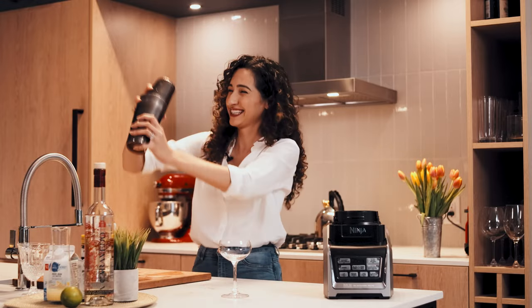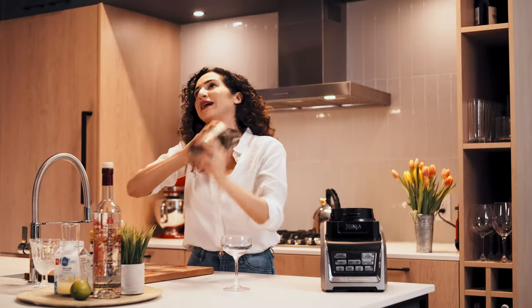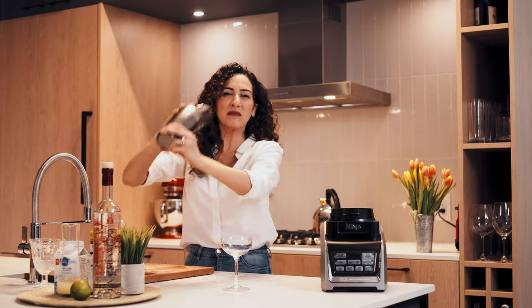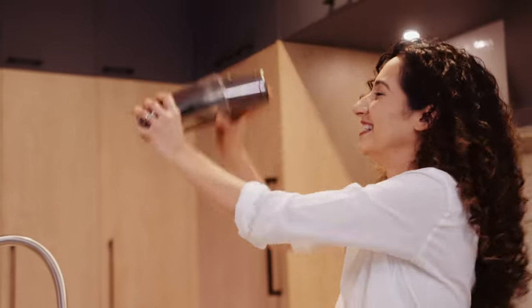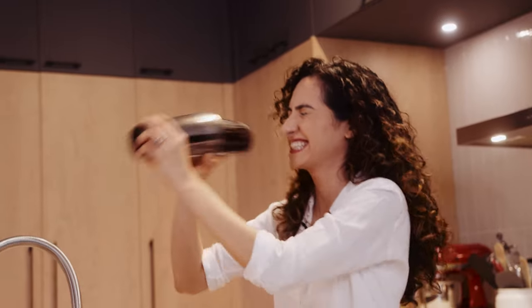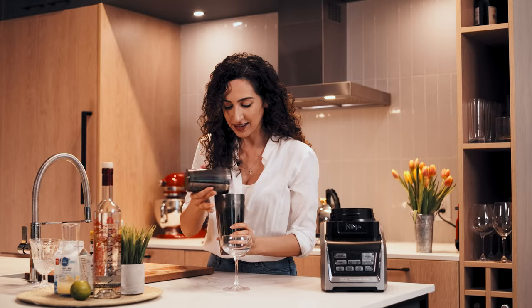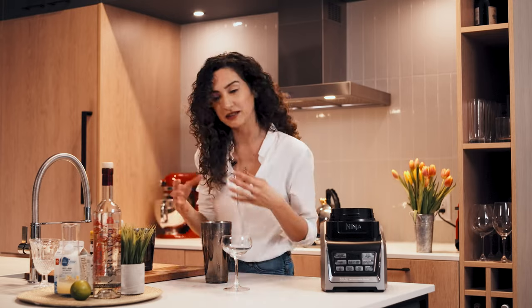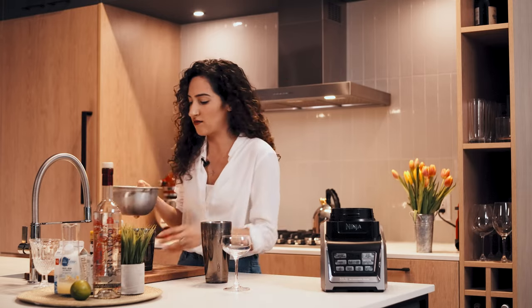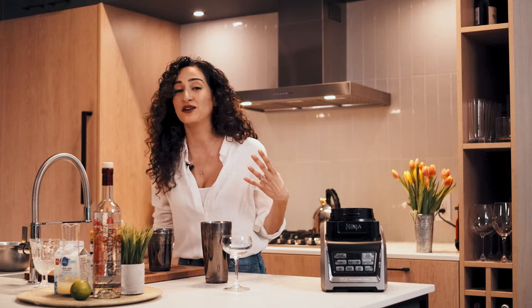If they never told you that bartending isn't a workout — it is. You can put in your cardio here. All right, I'm happy with that. You'll see even in here it's going to be all bubbly and nice. Now we're going to chill it by adding ice, and again we are giving it a vigorous shake because we want it nice and chilled.